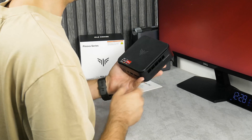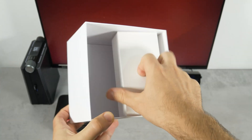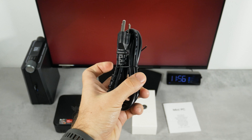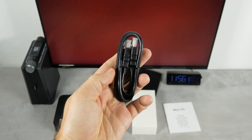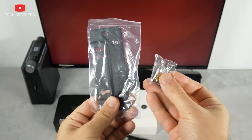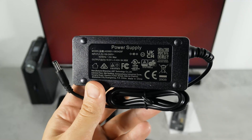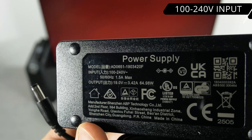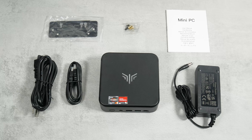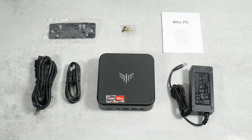Let's put it aside for now. There are two packages here. One contains a power cable, an HDMI cable, and a VESA mount. The other package has only the power supply, which has an input range of 100 to 240V. The RAM and storage are already installed in the mini PC, but we will try to remove them and take a closer look a bit later.